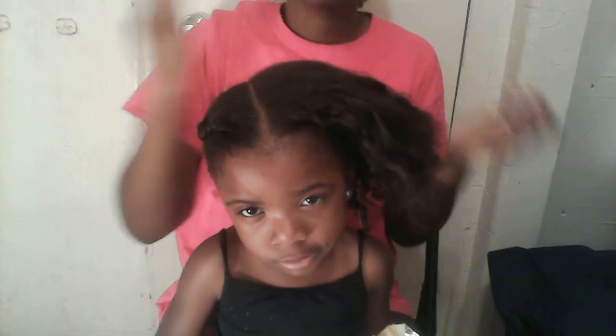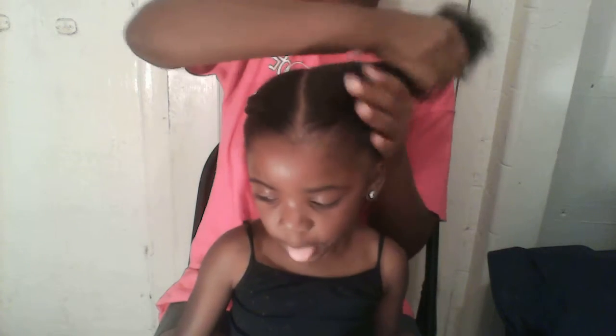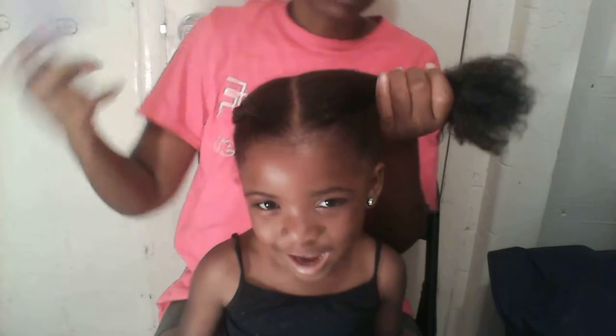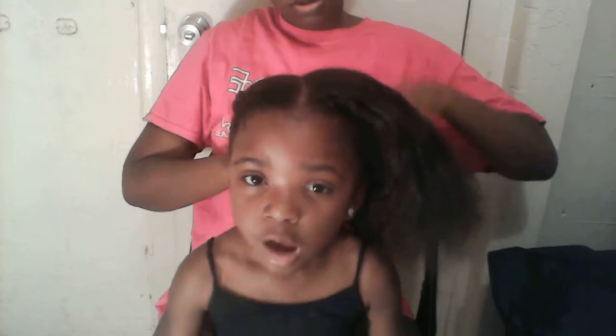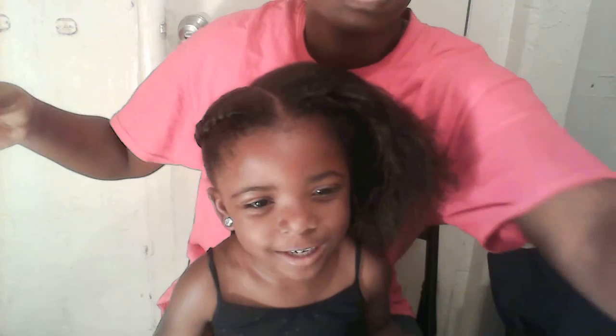I'm going to get the Indian Heat grease and massage it through the hair, then use the wide-tooth comb, and then get the gel.